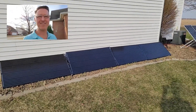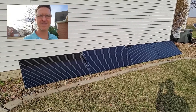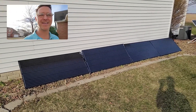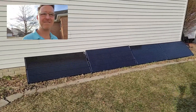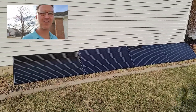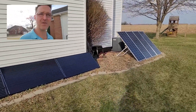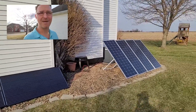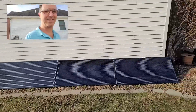Hi everyone and welcome back to the channel. Today I wanted to show you my solar panels since I don't believe I've actually ever showed my entire array. I actually have two arrays — four panels of 200 watts each, and then four more panels of 200 watts, so I can produce a maximum of 1600 watts out of these eight panels.